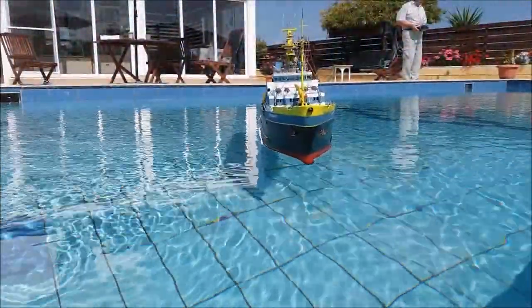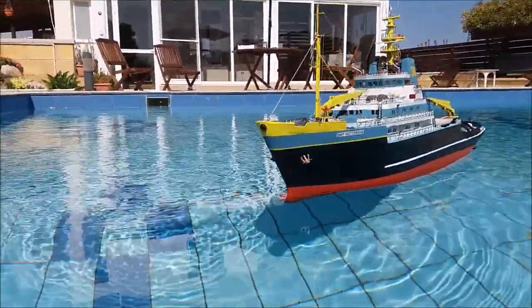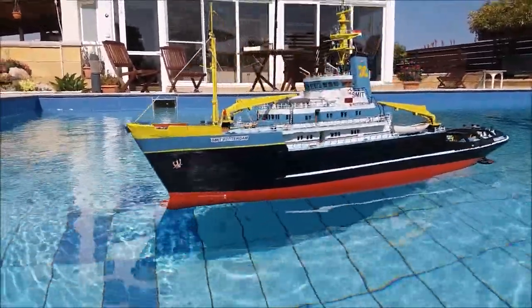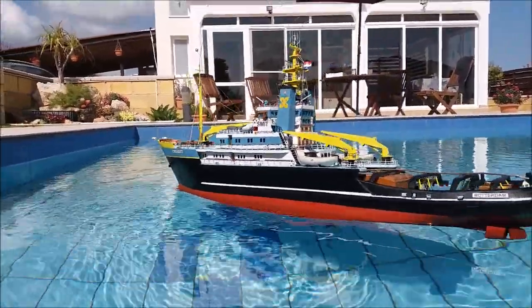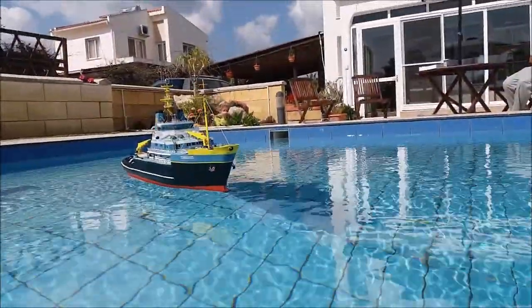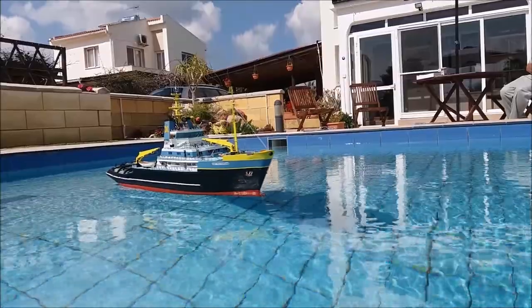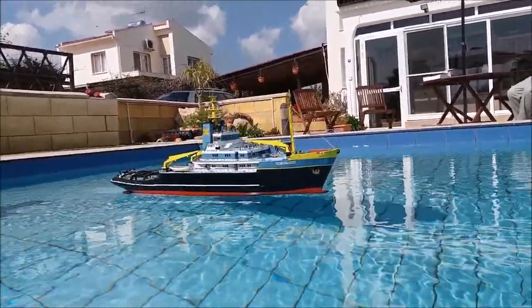This shows that when it's not running, you can just turn it in its own length with the bow thruster. And as you can see, it turns absolutely wonderfully — just like the real thing. It worked very successfully and I was very, very happy when I'd done it.